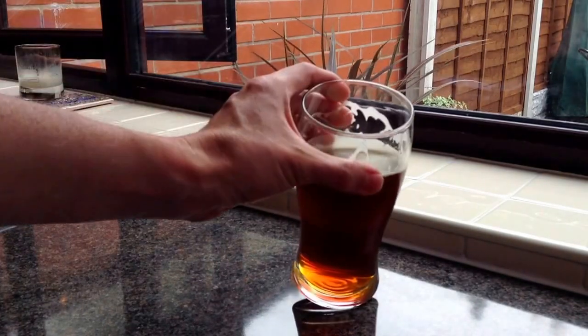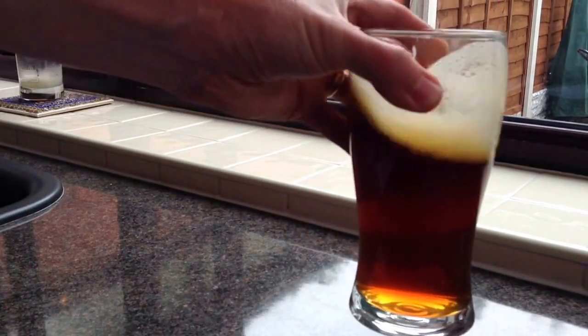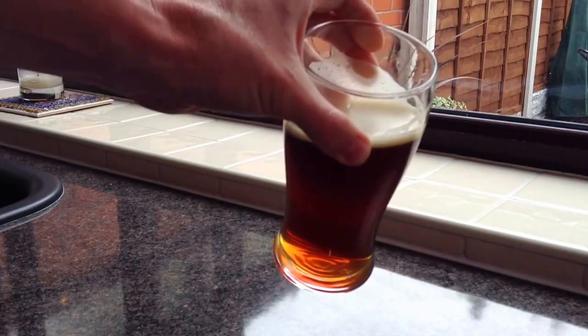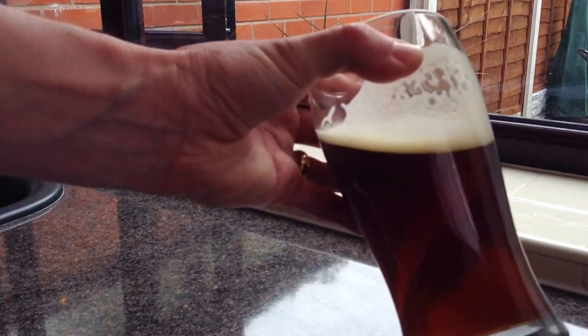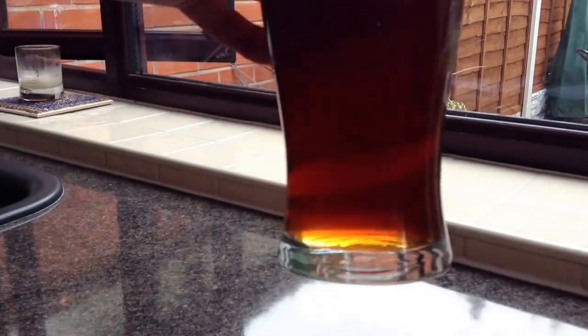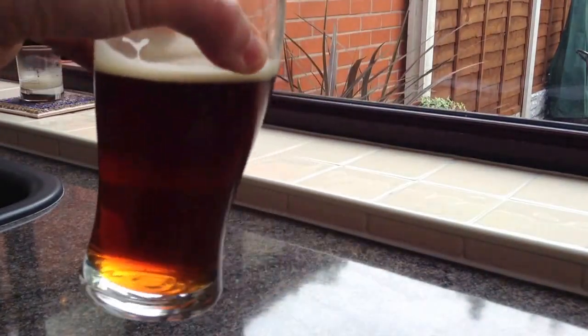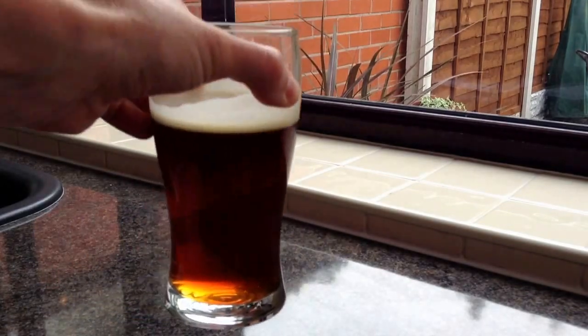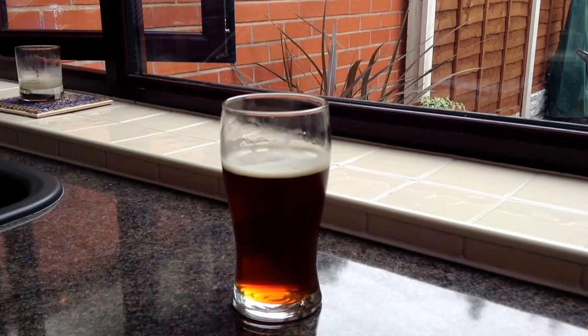Nice creamy head — it is fading a bit, but you can get that head going. It's an off-white, slightly beige head. You can see there, it's a lovely colour, and it tastes superb as well. That's the main thing — I do think I'd brew that again, definitely. It was only an eleven-and-a-half litre batch. Anyway, just a quick one from me, so thanks a lot and I'll speak to you soon. Bye!